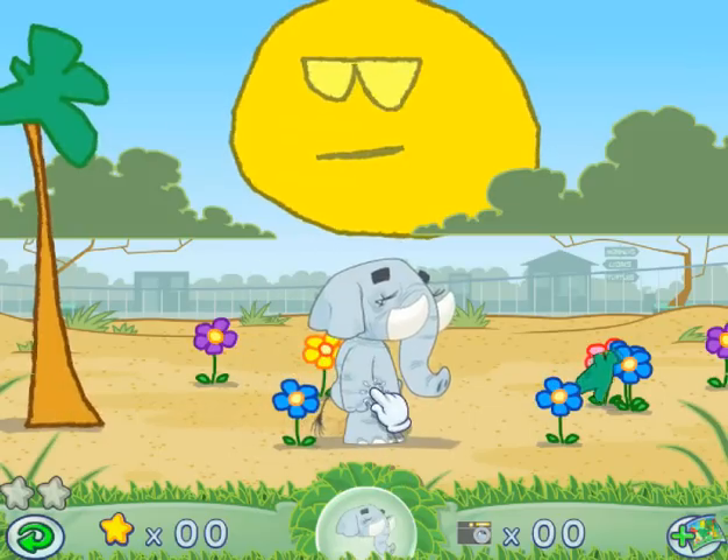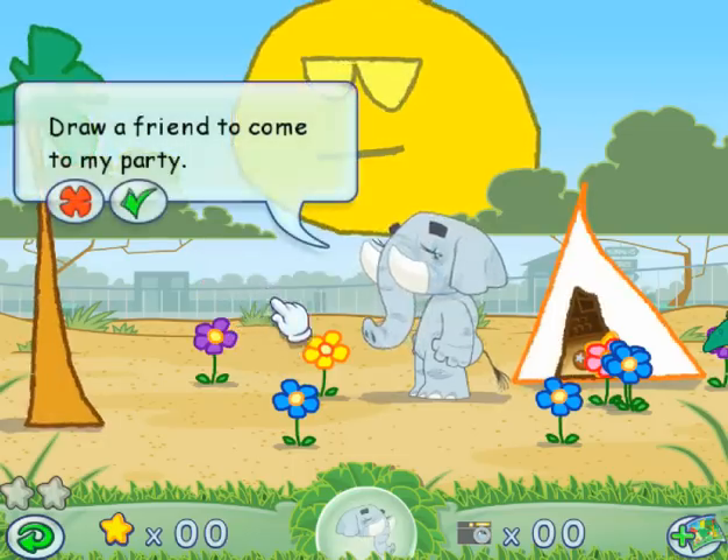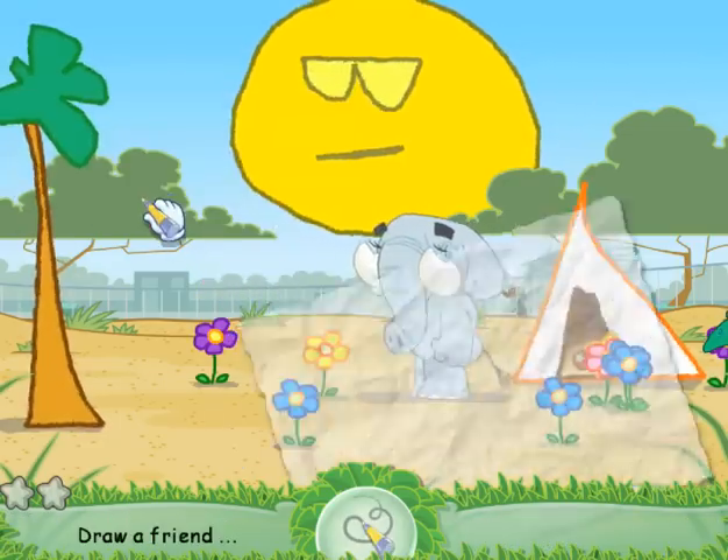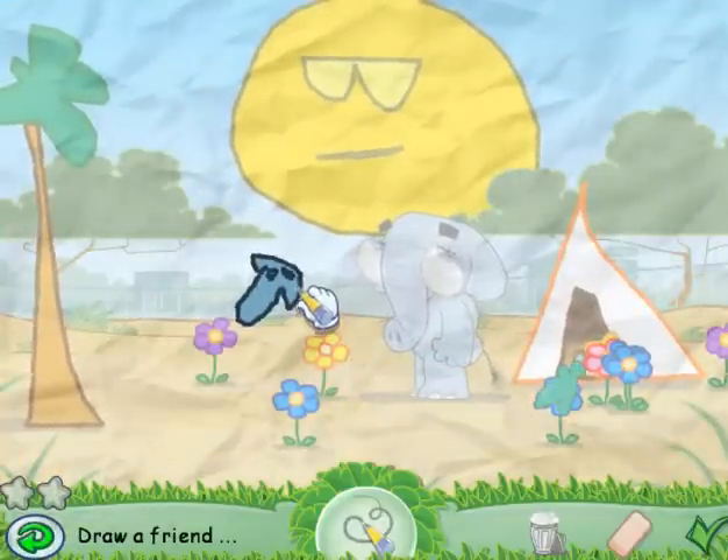We have to draw a tent. Do you want to draw this one? No tent. Let's have a party. Draw a friend to come to my party. Look, it could be a horse. Actually, it's going to be a dog. So I'm going to make this ear right there. It's a mutant dog with no face.